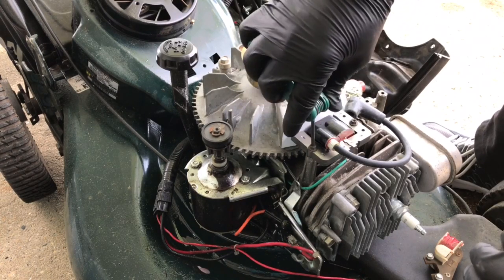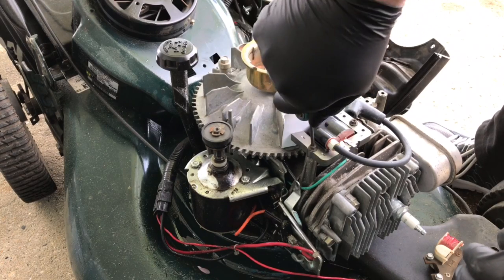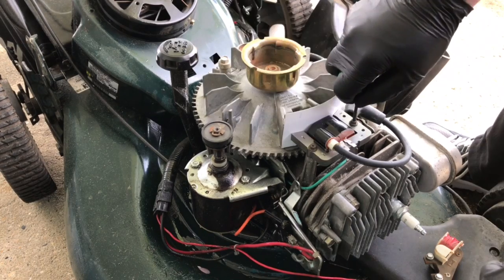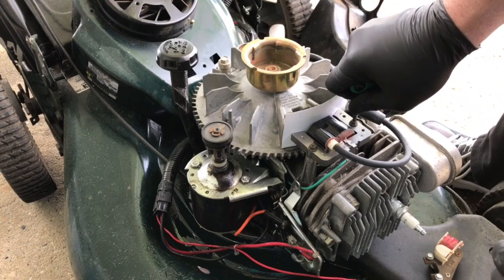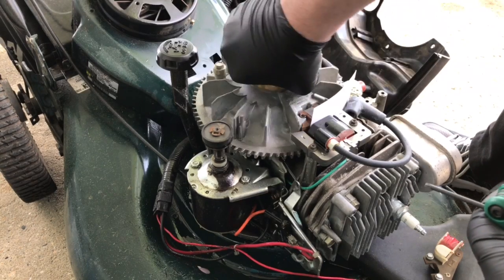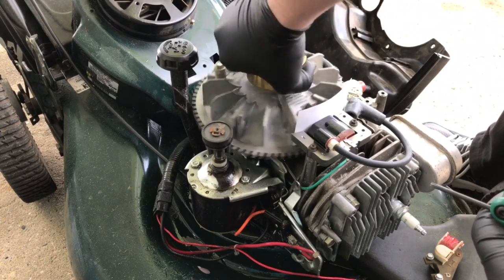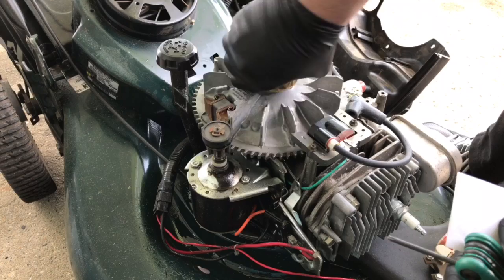Don't go crazy with this — tighten it but don't strip it, don't over-tighten it. I put Loctite in there. Get this one down a little bit more. As long as it spins freely with the business card in there, that's it — that's set, and now we're good.